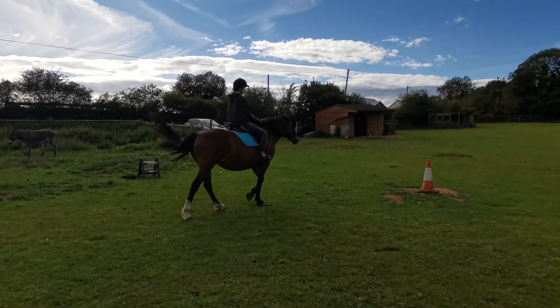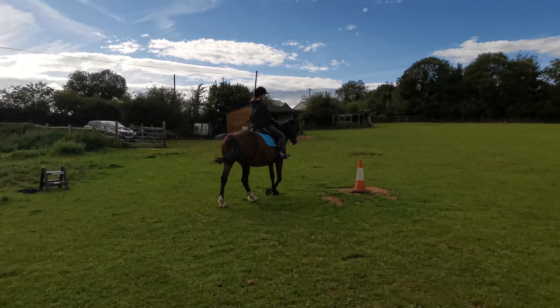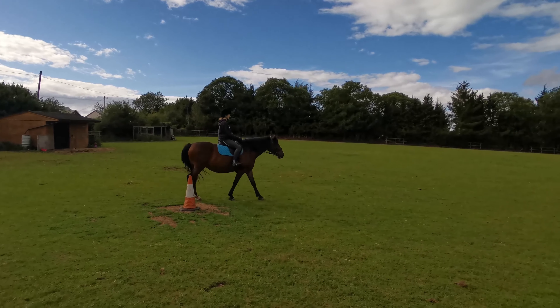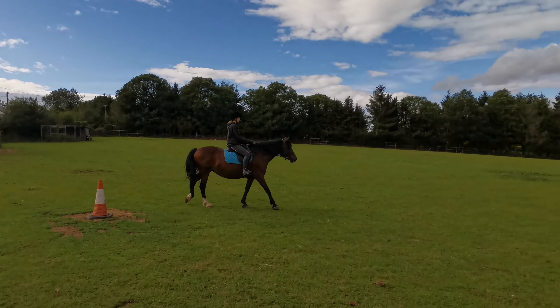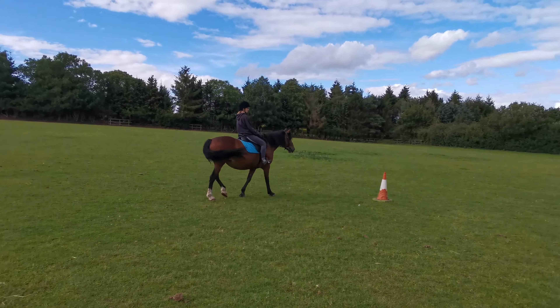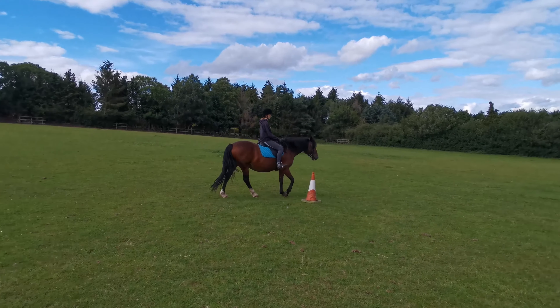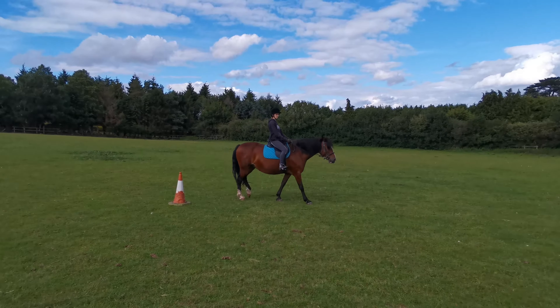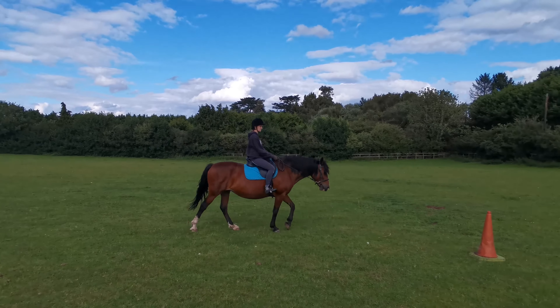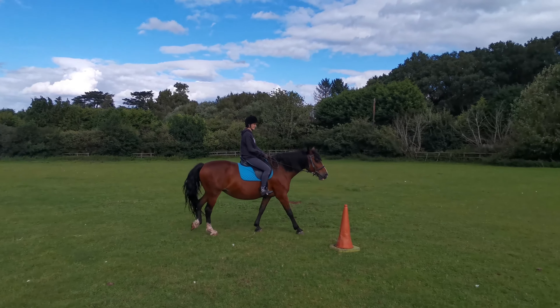What was interesting was I was lunging her before this, and I got to see how stressed she was just by having some cones to go around the outside. That was when I realised how much I messed up as her trainer, because I didn't give her a chance to get used to functioning this way, and actually it was very overwhelming for her.